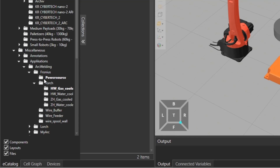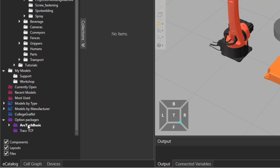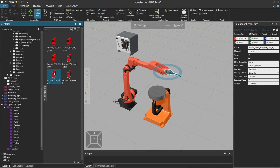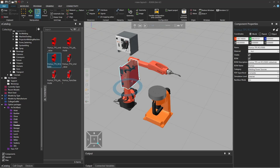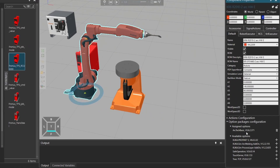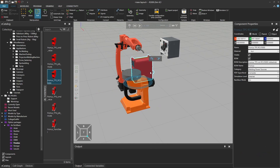Now the important part: I will not add a power source from the miscellaneous department. Instead, go all the way down in your library to the option packages section, find Arctic Basic, and add a power source from there — you can add the ones that match your application. When I drop it on the robot it will ask me to add the option package Arctic Basic to my robot, and I'll hit OK. It will then generate the configuration. If you click on the robot and look at the option packages, you'll automatically see Arctic Basic has been added.